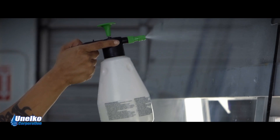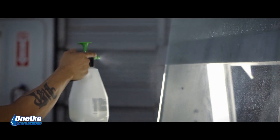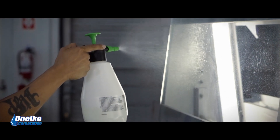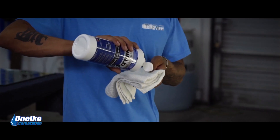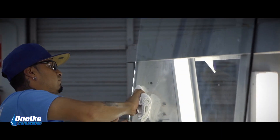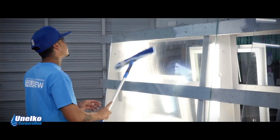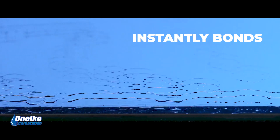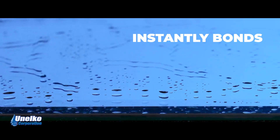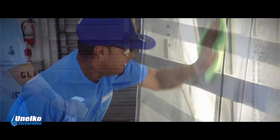Once the glass is clean, apply Invisible Shield Pro 15 directly onto the glass using a soft cloth, microfiber, or automatic spray applicator. For semi-manual application, polish the coating onto the glass using a firm, circular, and overlapping motion to ensure complete coverage and optimum protection. Allow the product to dry for several minutes until the solvent has evaporated and the glass is sealed. After it dries, simply rinse the glass with water and polish clean until crystal clear.